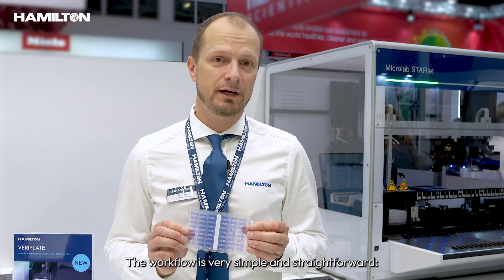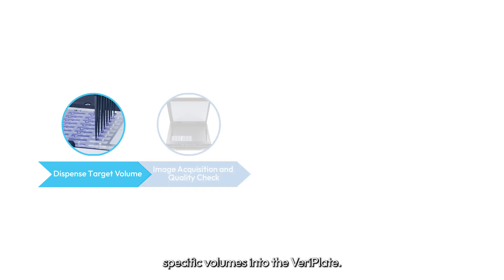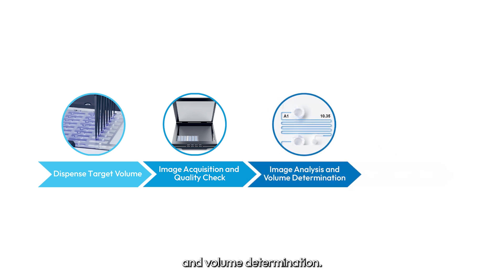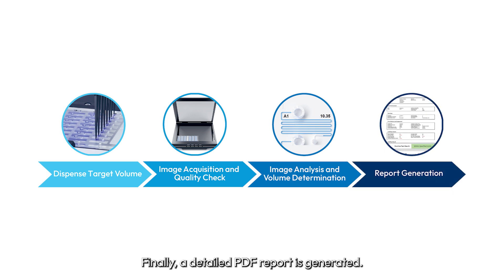The workflow is very simple and straightforward. First, the automated liquid handling system pipettes specific volumes into the VariPlate. Then, an optical scanner images the VariPlate, allowing for an automated image analysis and volume determination. Finally, a detailed PDF report is generated.